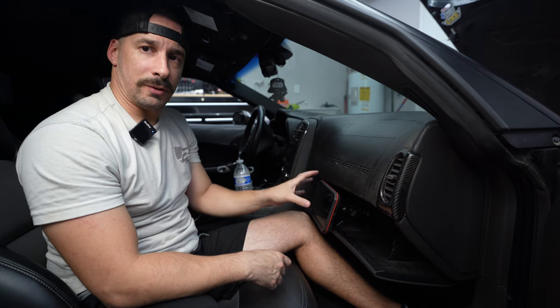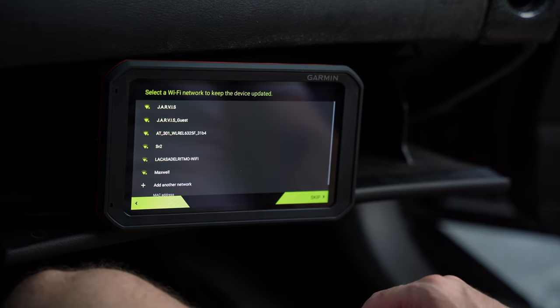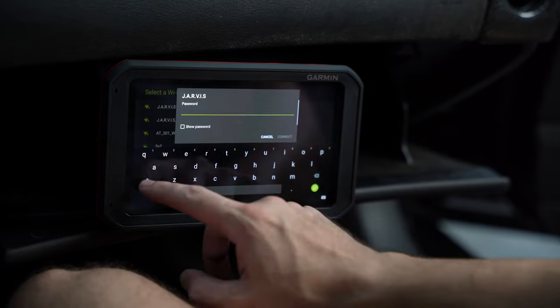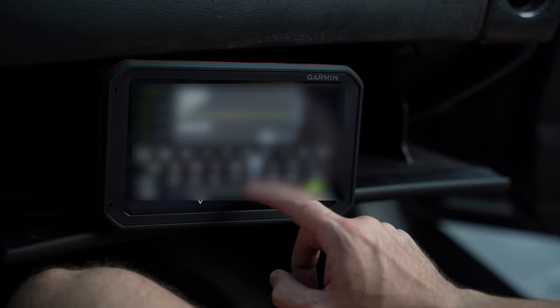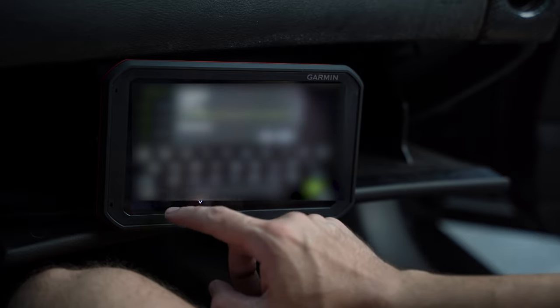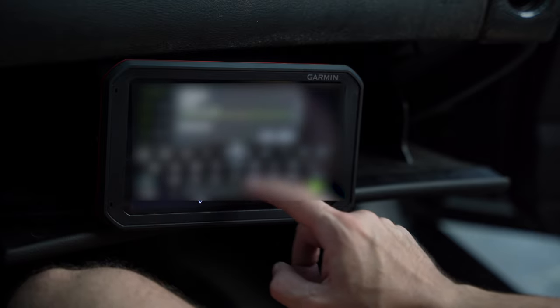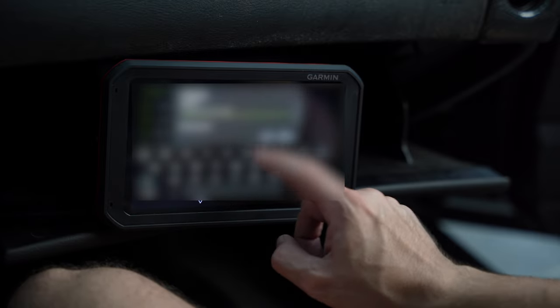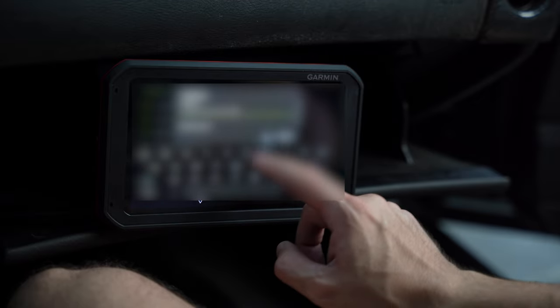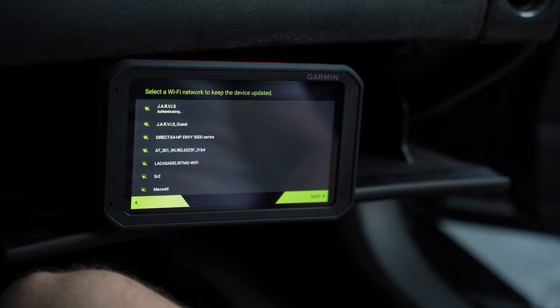I still have not wired the windshield cam yet because you want to use the software to tell you where best to place it and confirm it's level. We're going to do that through the setup steps, then wire the camera. One thing I love about this is how responsive it is — a lot of these operating systems are so laggy, but this one is really, really good.